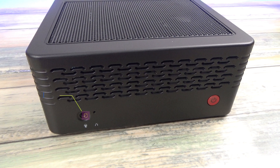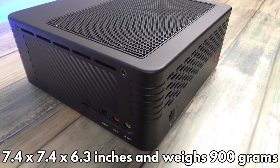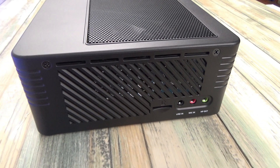On the front is a headphone port and a power button. The case measures 7.4 by 7.4 by 6.3 inches and weighs 900 grams. On the side is a micro SD card slot. There are also audio ports for line-in, microphone-in and HP-out.